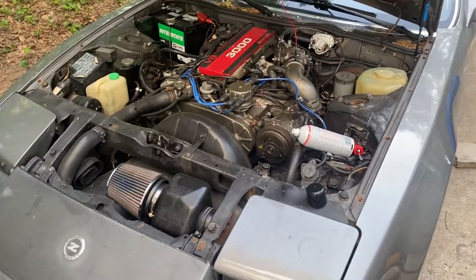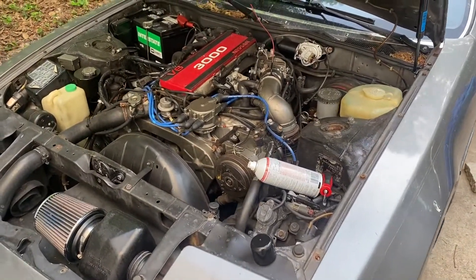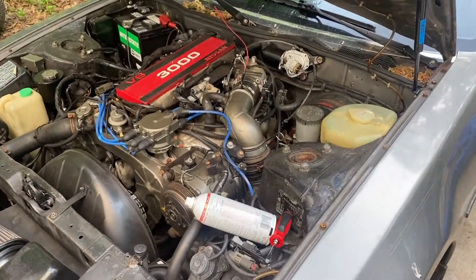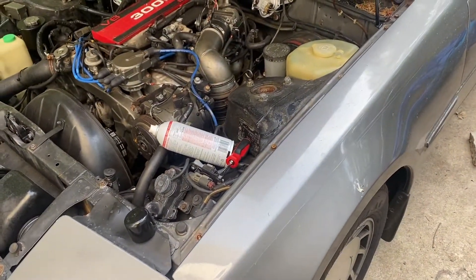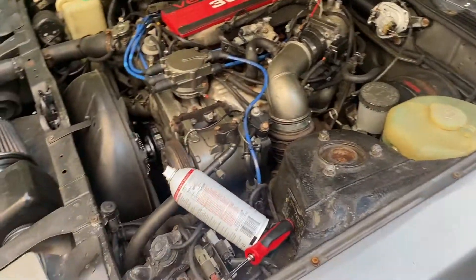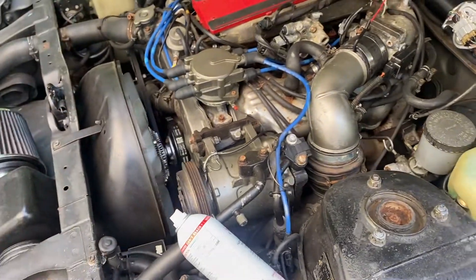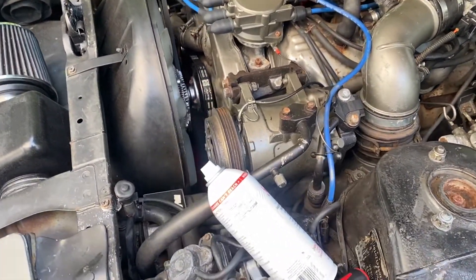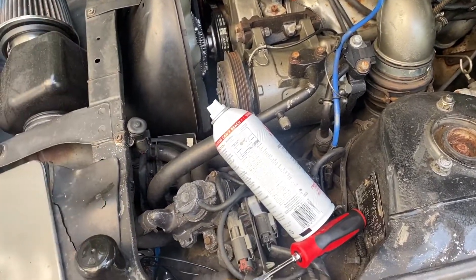Today I'm using SeaFoam on my 1987 Nissan 300ZX — the non-turbo V6, the VG30. I'm going to try it out. I've heard good things about SeaFoam; most people like it, some don't really care for it and think it's snake oil. I don't think it's snake oil — it has a lot of really good reviews, so I'm expecting it to actually do something.